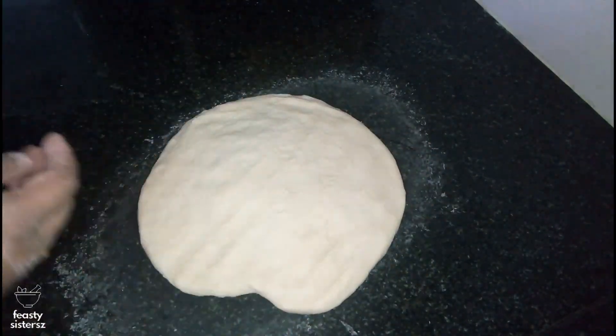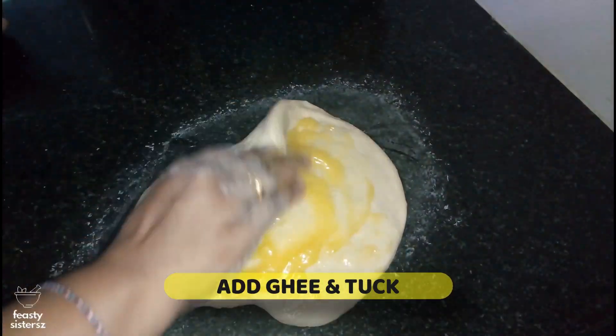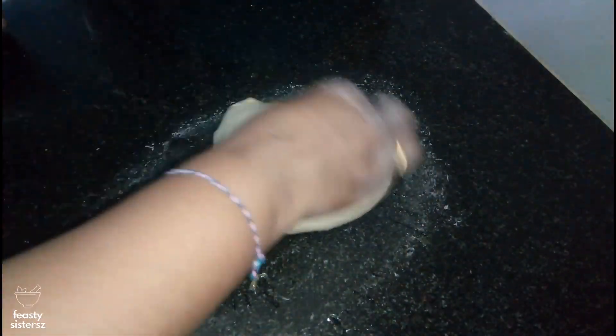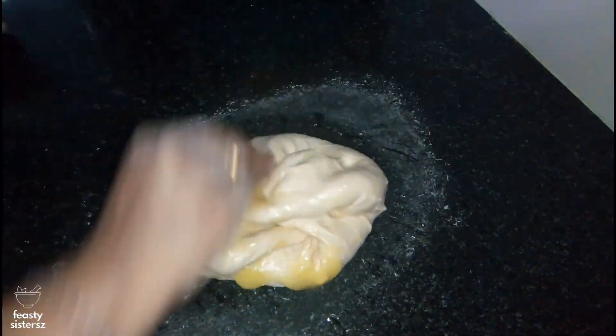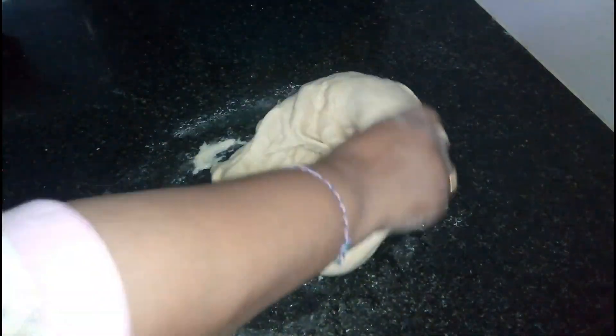Spread the dough onto the kitchen counter and dab ghee over it. Enclose the ghee inside and fold in the dough. Now roll the dough over the kitchen counter for a minute or two. Since there's whole wheat flour in the dough, too much pressure will result in breaking the lovely gluten that you want to develop. Hence, go gentle, especially while kneading.